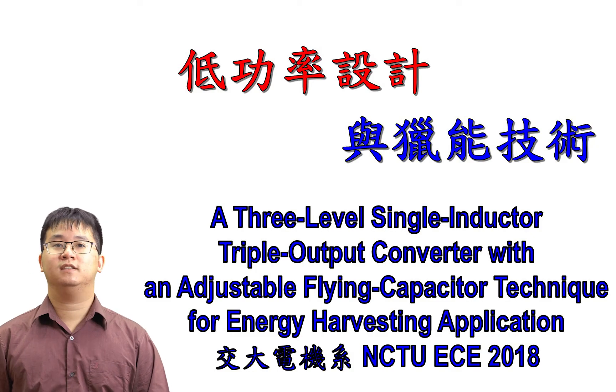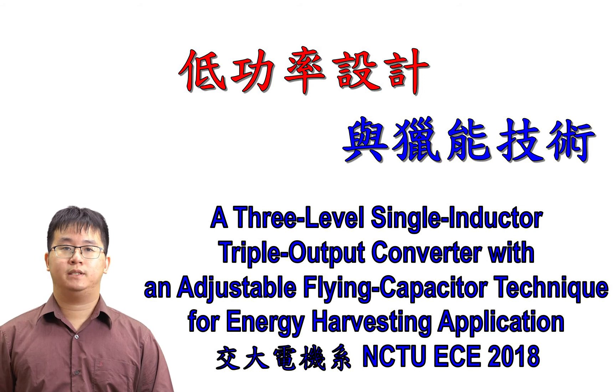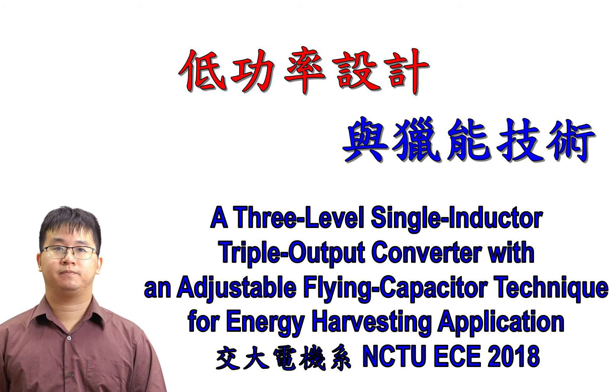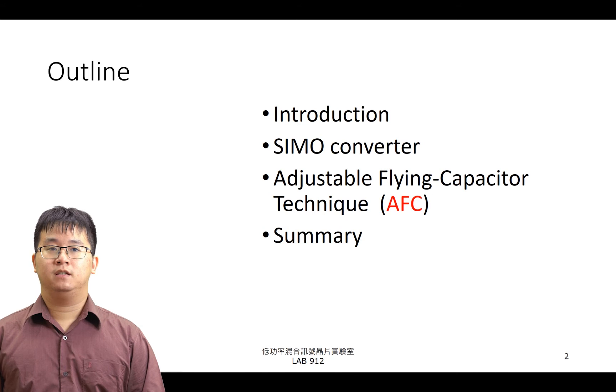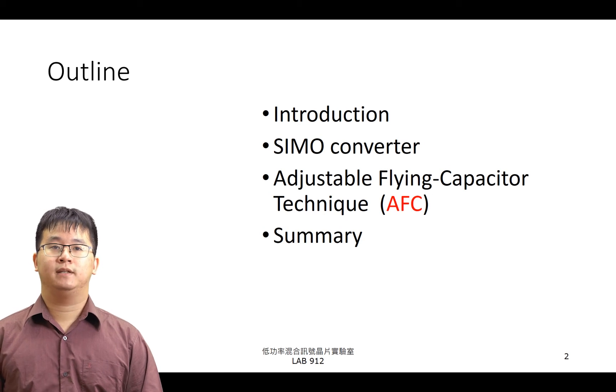大家好，我是助教朱立成，我負責的實驗項目是 A 3-Level Single Inductor Triple Output Converter with an Adjustable Flying Capacitor Technique for Energy Harvesting Application。首先介紹我的 Outline：在 Introduction 中，我會說明單電感多輸出電壓轉換器（SIMO Converter）對於能量收集系統的應用。接著介紹 SIMO Converter 的架構與其優缺點，再藉由 Adjustable Flying Capacitor Technique 去改善所遇到的問題。